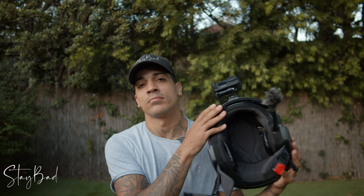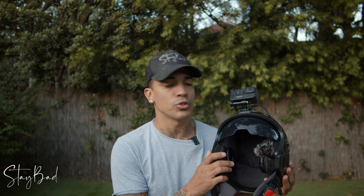What's up guys, my name is Daniel. Welcome back to my channel. Today we're going to be talking about my helmet full setup with Bluetooth and push-to-talk for $125 shipping included.